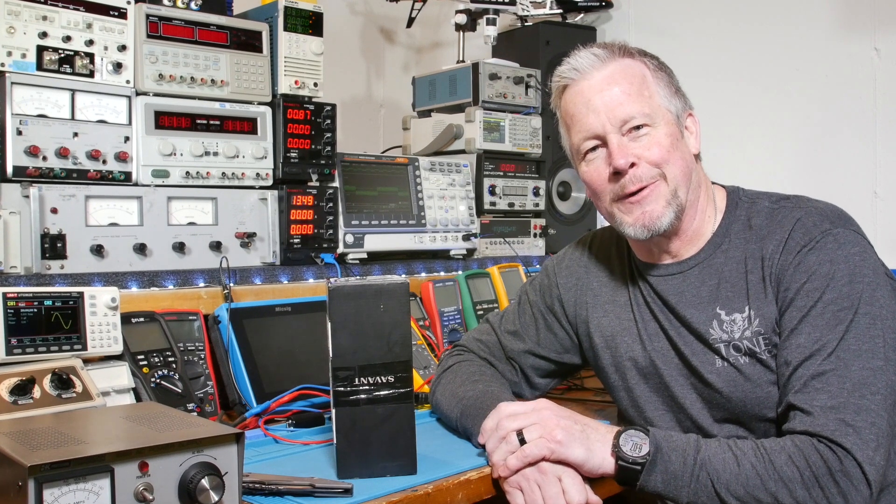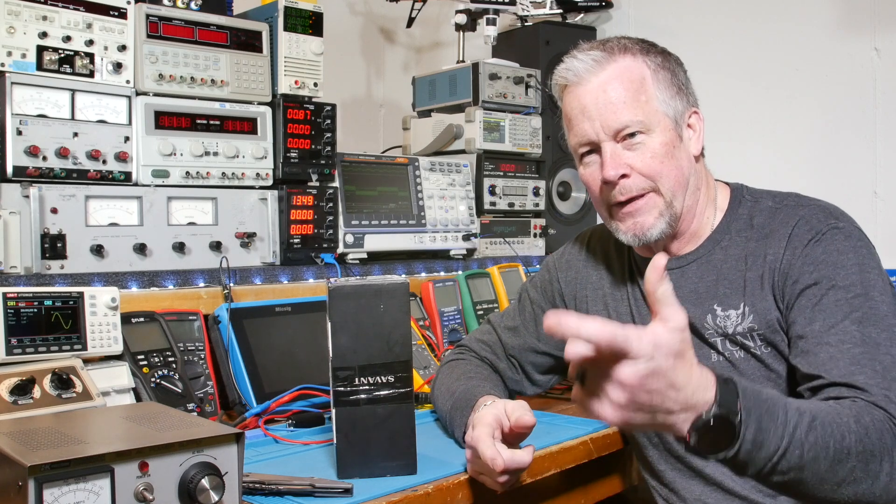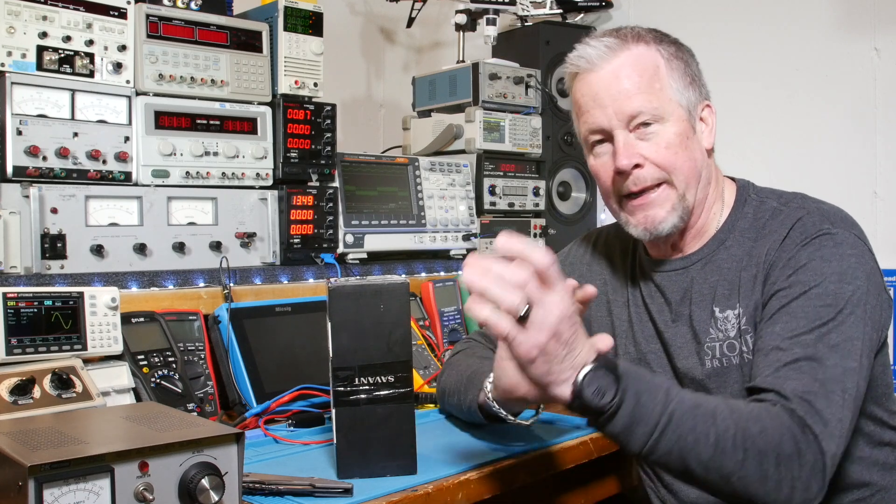Hey guys, what's up? Eddie Aho here with kissanalog.com. A little bit different setup — let me know what you think of this. I just kind of moved it over here because I was moving things around.